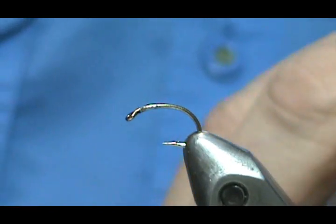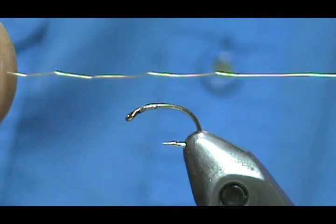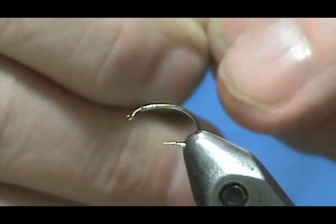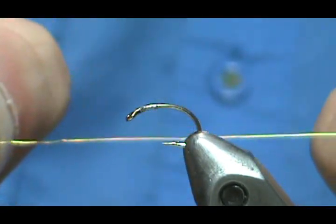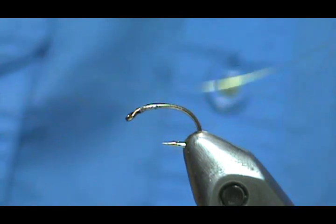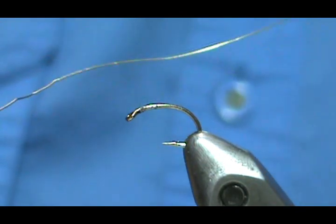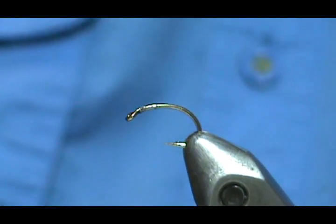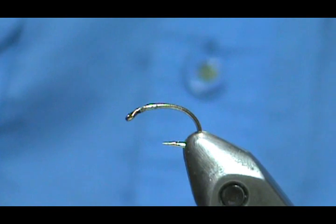Of course, we want a rib, and our rib is going to be a fine gold wire — not extra fine. Depending on the size of your hook determines the size of the wire. So if you're going to go on a 16, 18, or 20, you want an extra fine wire.